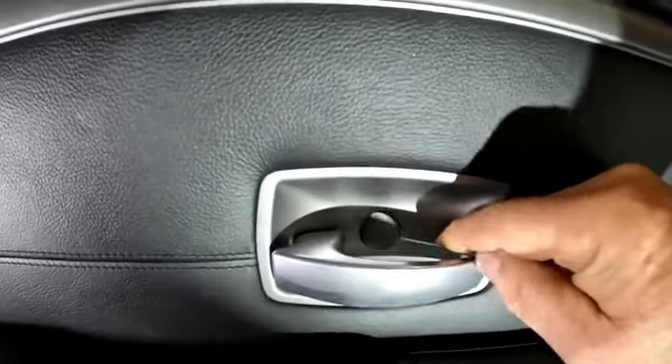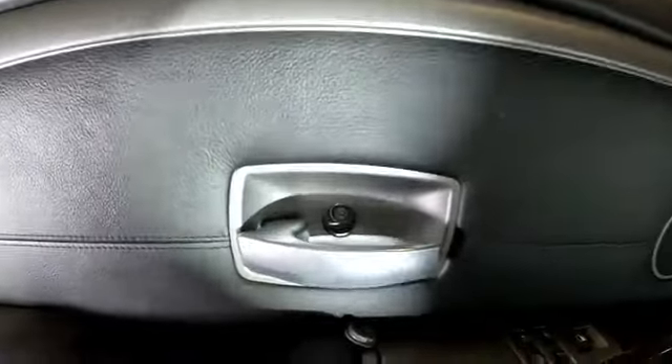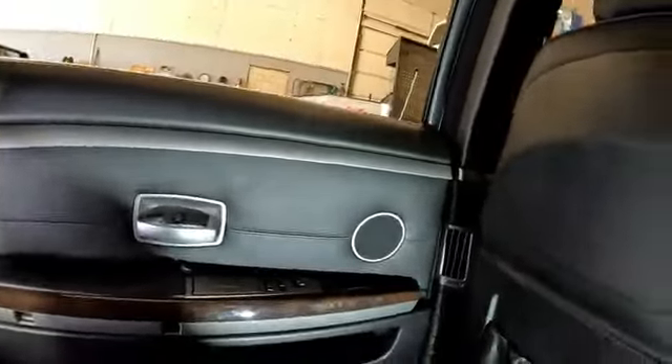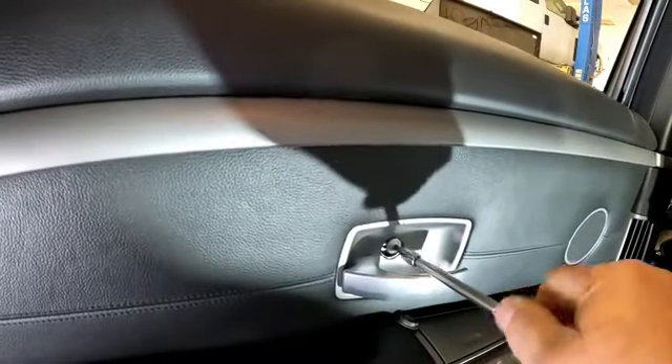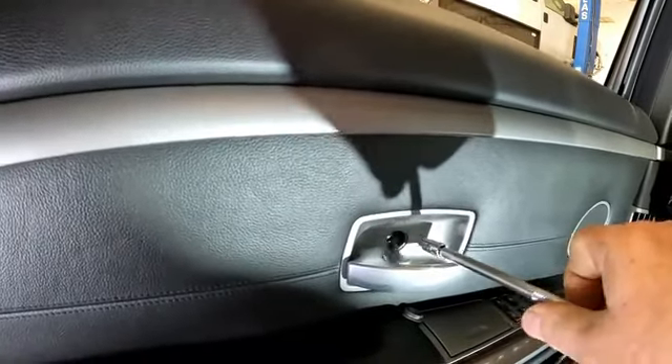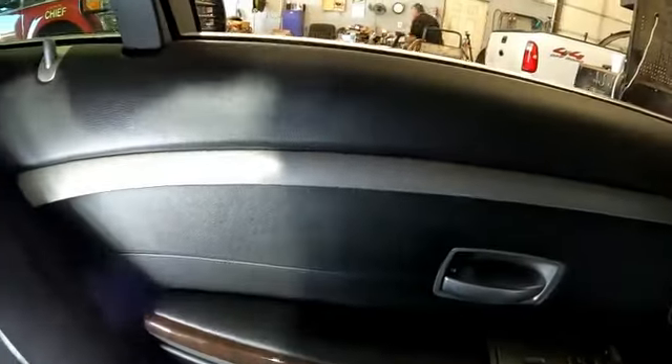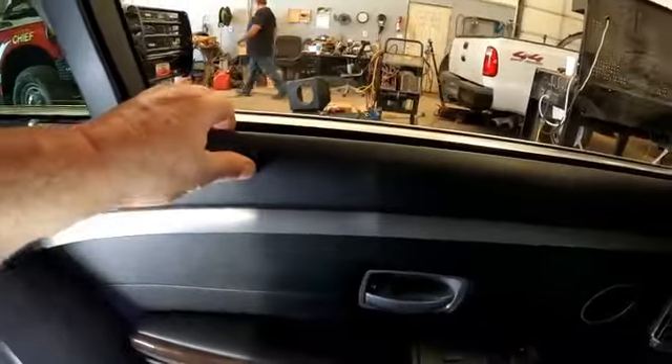Get up in there and pull that off — looks like there's a T20 torx there. This panel is going to have a series of plastic clips holding it to the door itself, so we're going to have to pull on it and break it free from the clips.